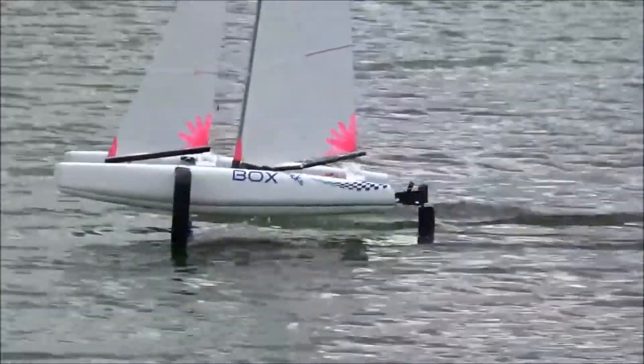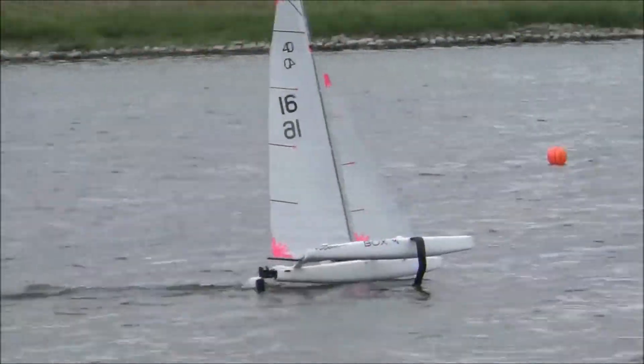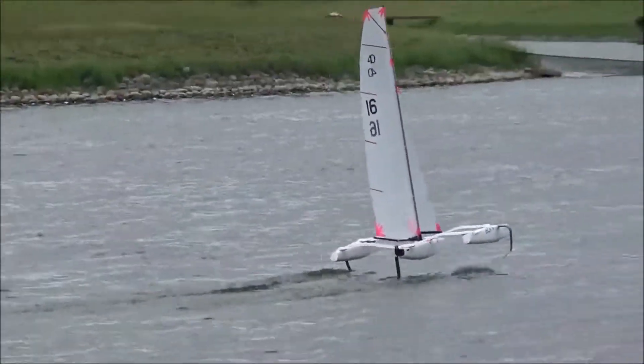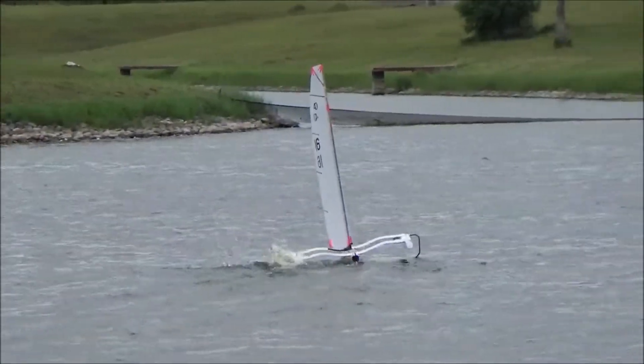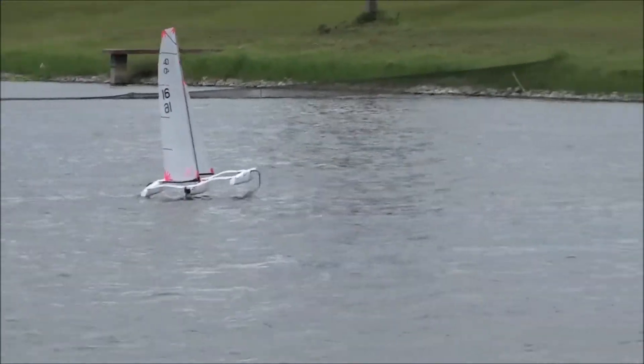The foils are smaller than on the Mini 40, and the boat is skidding sideways on the foiling reaches, more so than the full size boat, but this is not necessarily an issue. The boat also fell off the foils a few times when under pressure, but changing the T-foil setting might solve that.